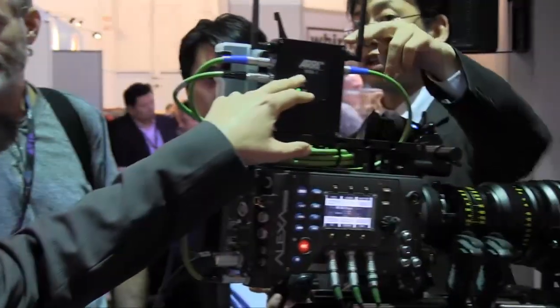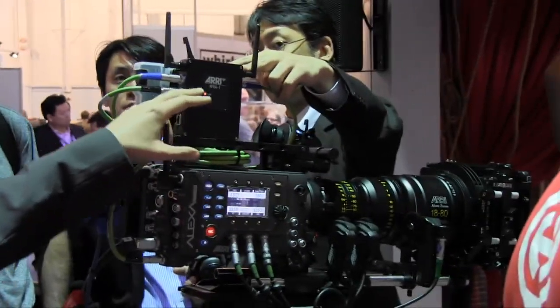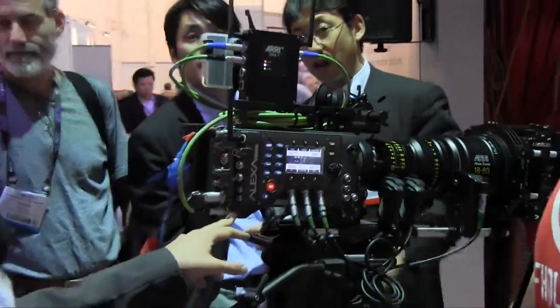You can use anamorphic lenses with the Alexa and de-squeeze in the electronic viewfinder. Last but not least, I want to show you some smaller tools, like the wireless network adapter. Here you see the first prototype of the WAN-1, the wireless network adapter, which connects to the Ethernet connector of the Alexa camera, and then you can take an iPad or similar device and control the camera wirelessly from that.